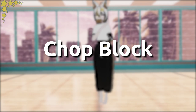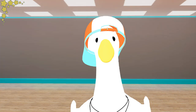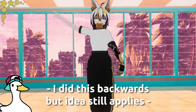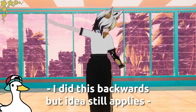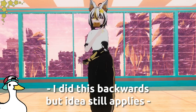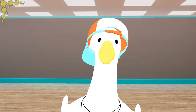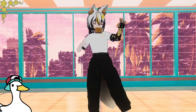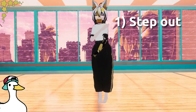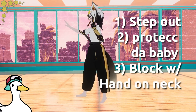Chop Block. The most basic but effective block there is across every style of martial arts — the chop block. You'll start by doing what's called a fold: start at attention, take one hand, cross it over and touch your hip. The other hand crosses over and touches your neck. The hand touching your neck is the hand that will block — keep that in mind. Step 1: step out. Step 2: bottom hand protects the baby.